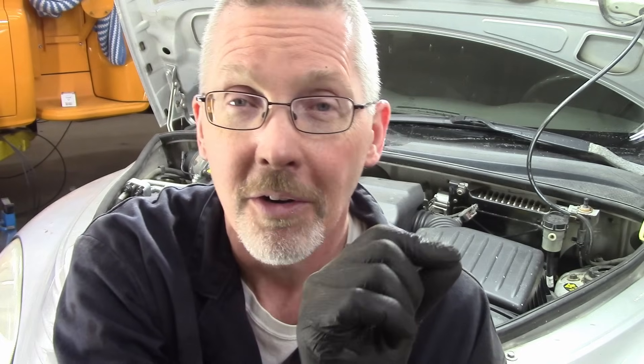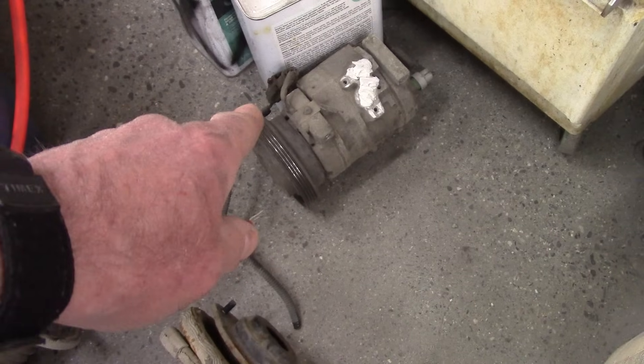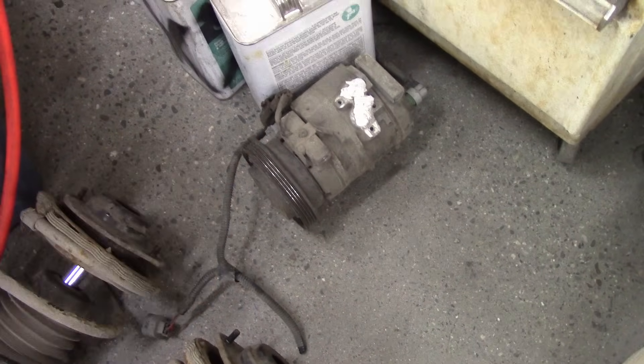Turns out a PT Cruiser has a different compressor depending on whether you have a standard transmission or a manual transmission. This thing is a stick — wish me luck finding a compressor. Luckily, there's a pick and pull nearby, so I got another compressor for $40. It turns out the Neon compressors are the same as the manual transmission compressors — insider tip: you can get the Neon compressor out easily, not so much on this. And because I'm an idiot and put my '61 Chevy on the hoist, which currently does not run or drive, we get to do this old school on the ground.